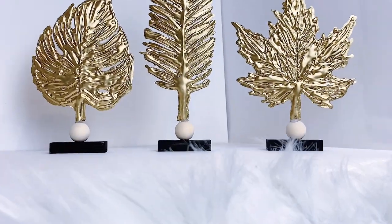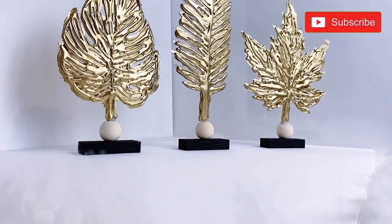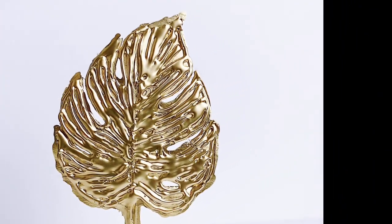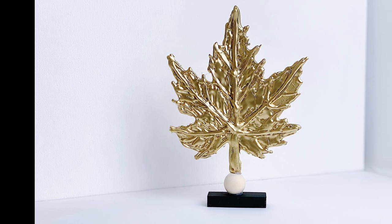That brings us to the end of this video. If you did enjoy this video, please hit that like button, hit that subscribe button, and turn on notifications so you do not miss a thing. In the meantime, always remember to be your fun self no matter what life throws at you. Thank you for watching and have a great day.